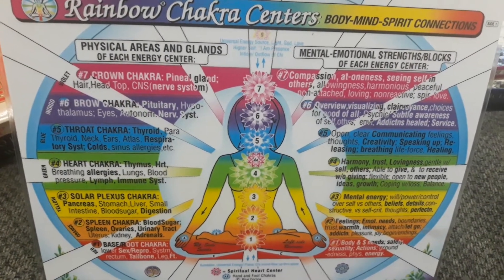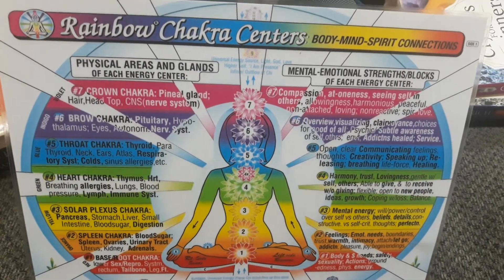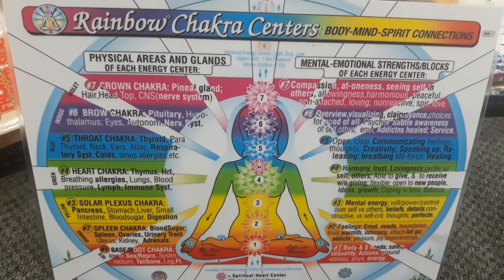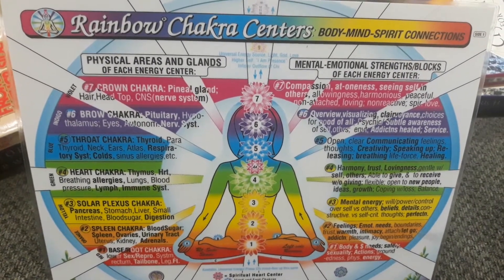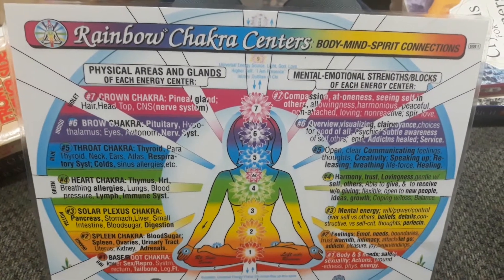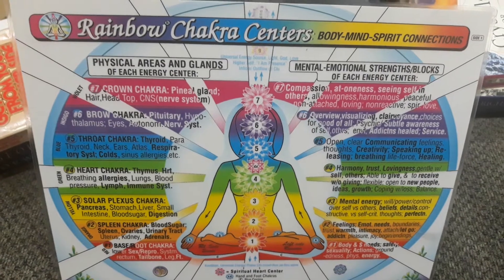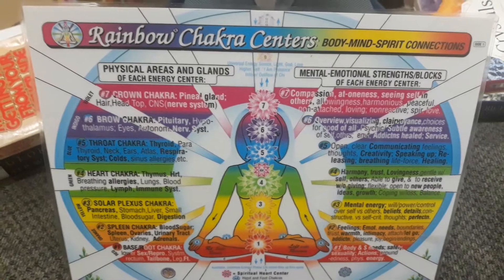The second chakra is the spleen chakra, also called the sacral chakra. It deals with feelings and emotions. I talked about it in my last video so I won't go too far into detail, but it's a step up from the base and it deals more with feelings, emotions, and dealing with past hurts and traumas. So this video is going to be about three and four — let's jump right in.